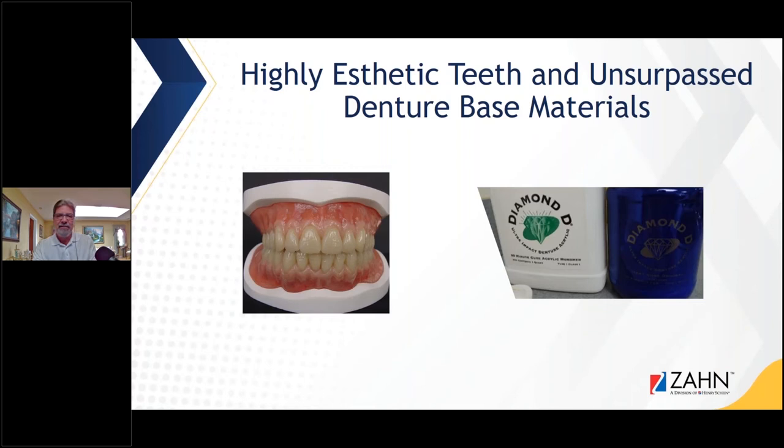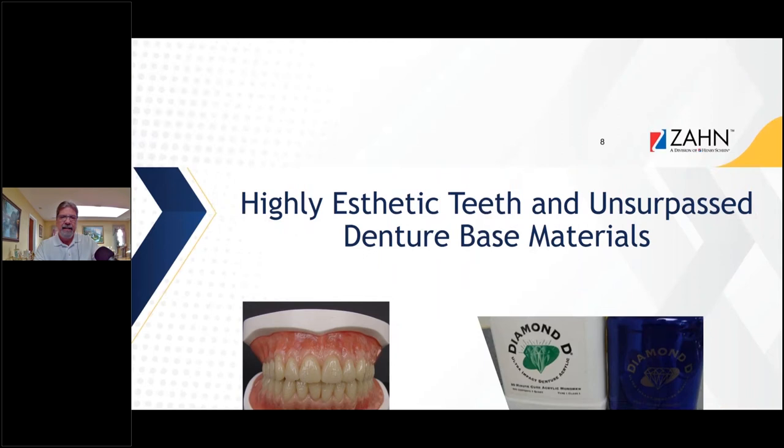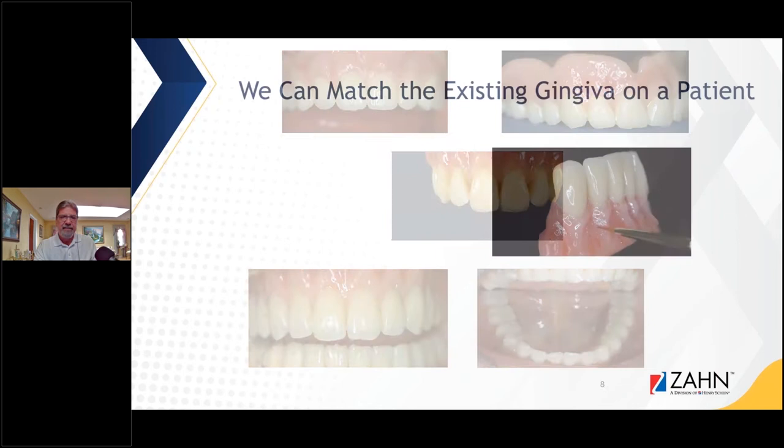It's great because dentures are one of the topics I love the best. Now we have highly aesthetic teeth paired with superior denture-base materials. These are some photos of the dentures I've done with characterization. You want these dentures to look natural — we don't want them to look like dentures. With the technology we have today, the patient shouldn't look like they're wearing a denture.